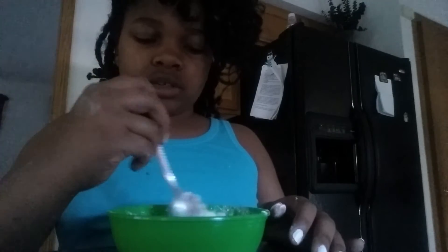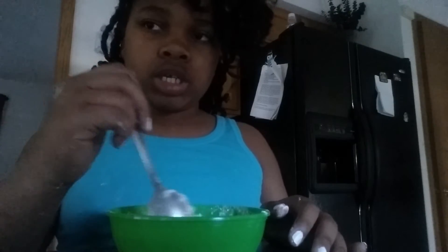And if it's too liquidy, mix it up. If it's still too liquidy, then you need some more flour.